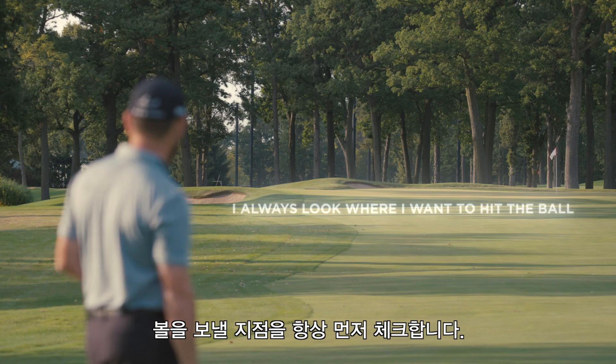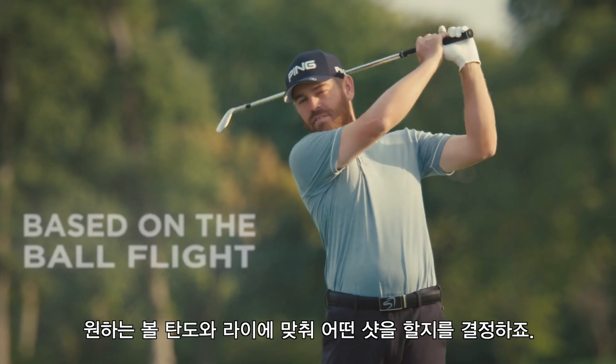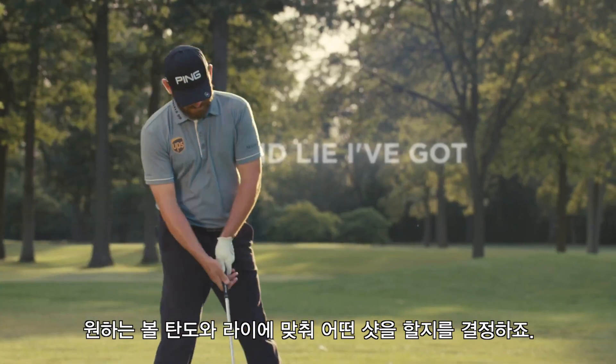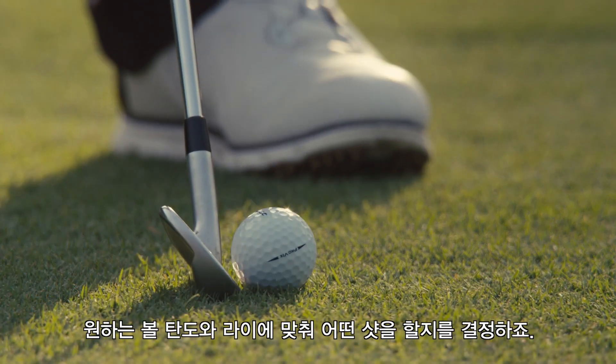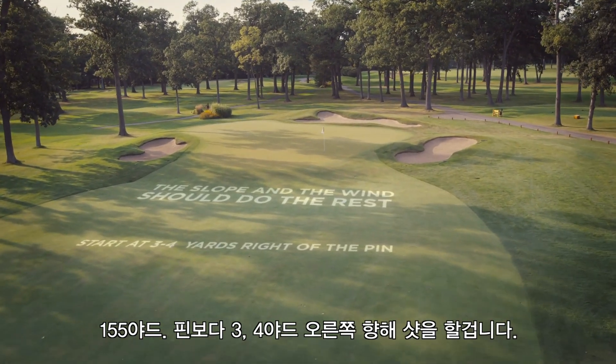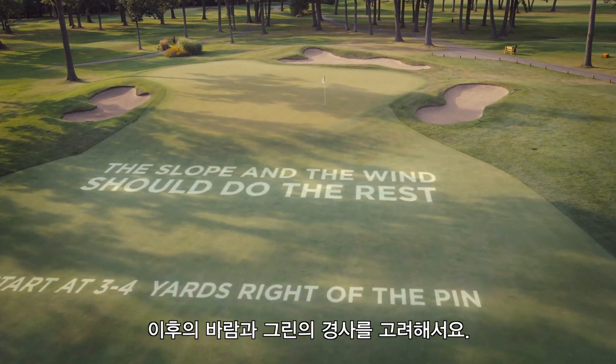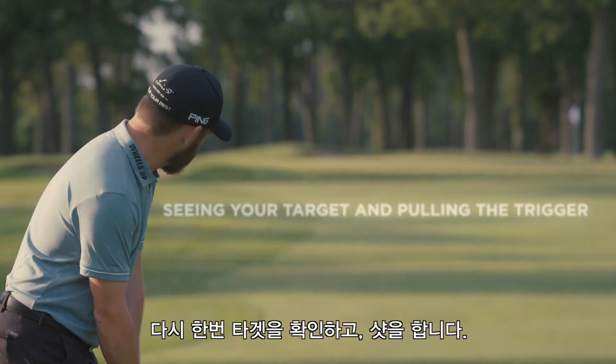I always look at where I want to hit the ball, then I work out a shape based on the ball flight and lie I've got. 155 yards, started three or four yards right of the pin — the slope and the wind should do the rest. Seeing your target and pulling the trigger.